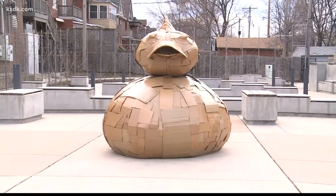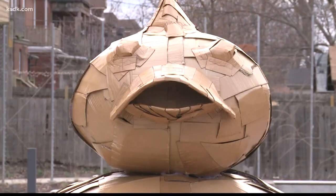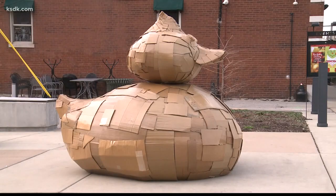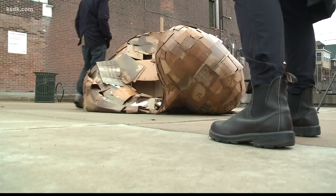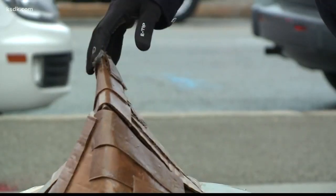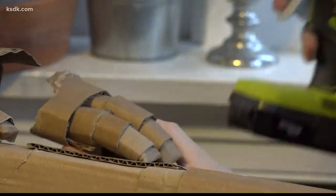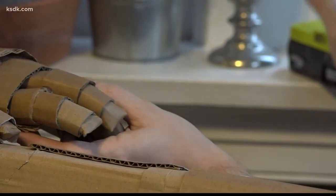Justin received some media attention for the cardboard duck he displayed on South Grand earlier this month — newspapers, the Post-Dispatch, some of the news stations. The idea was to make something big and fun and just give it away. Snow and heavy winds ultimately destroyed the duck, but Justin's next project will be displayed indoors at the Sheldon Concert Hall and Art Galleries in June.